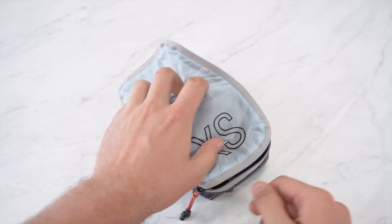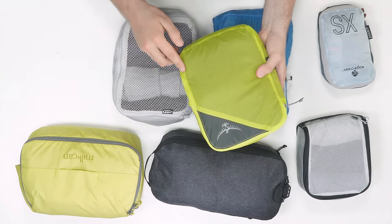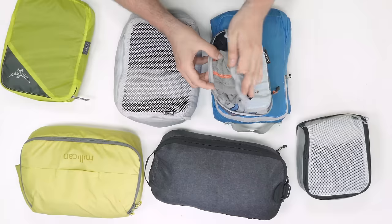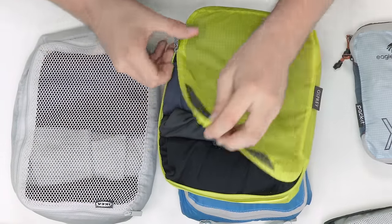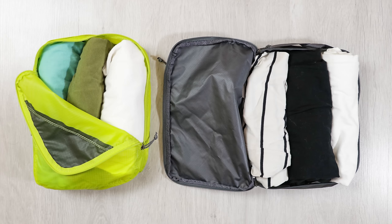Something else to consider is where the zipper is located and how the packing cube opens up. Generally there are two options: a full clamshell style that opens up all the way, like this Eagle Creek Spectre Tech Cube, and a half opening which comes down about three quarters of the cube, like this Osprey Ultralight packing cube. A clamshell style gives you direct access to the entire cube and lets you place everything neatly, but it can be tricky to zip up if you're filling it to the brim. A half-opening style is a lot easier to cram stuff into and zip up, but if you want to pull something out you'll likely have to take everything else out too. We think the clamshell opening, as long as it has two zippers, just about wins, as you can position the zippers to act like a half opening anyway.